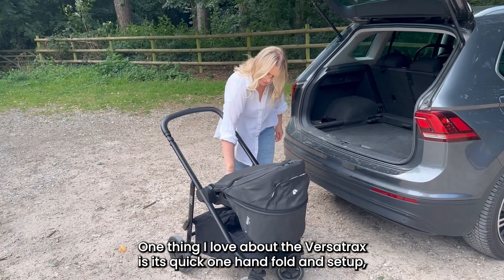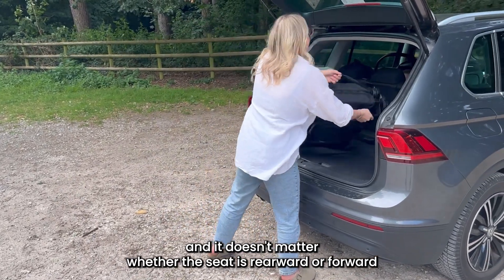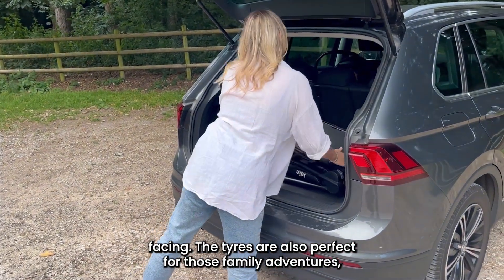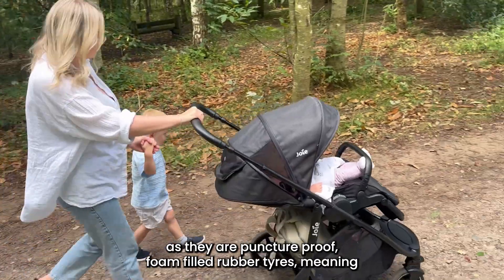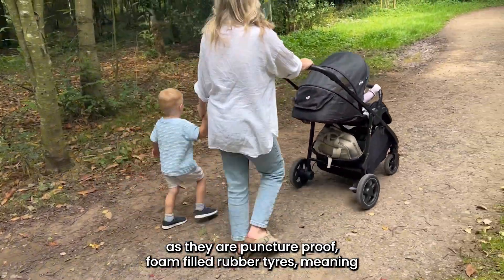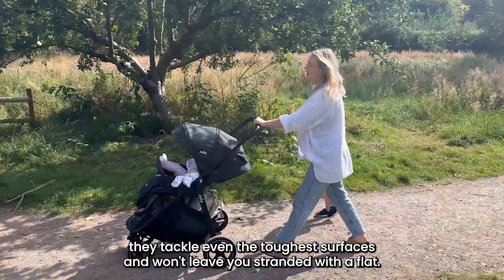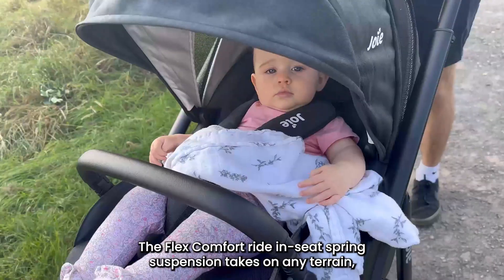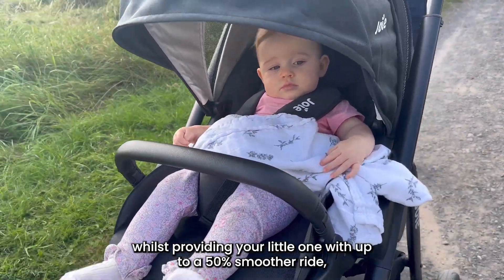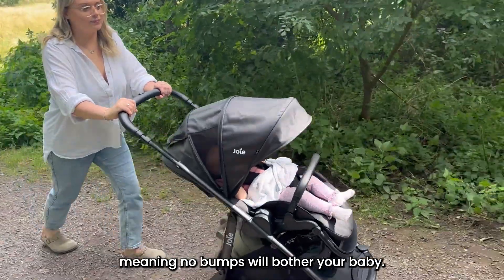One thing I love about the Versatrax is its quick one-hand folding setup, and it doesn't matter whether the seat is rearward or forward facing. The tyres are also perfect for family adventures as they are puncture-proof foam-filled rubber tyres, meaning they tackle even the toughest surfaces and won't leave you stranded with a flat. The FlexComfort ride-in seat spring suspension takes on any terrain whilst providing your little one with up to a 50% smoother ride, meaning no bumps will bother your baby.